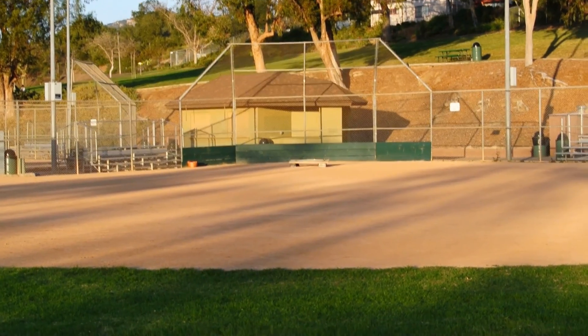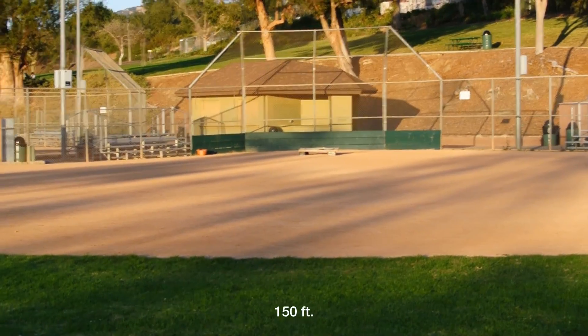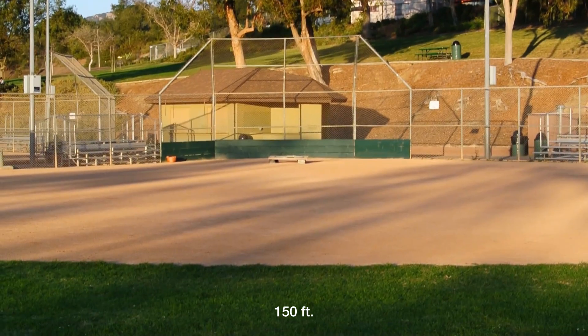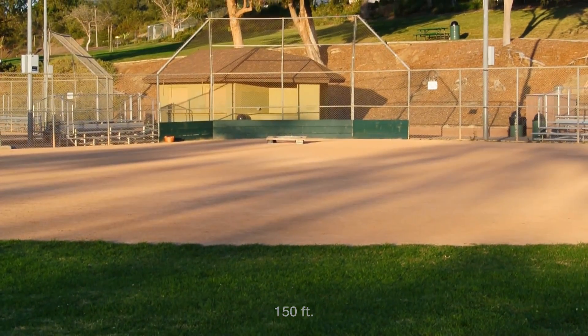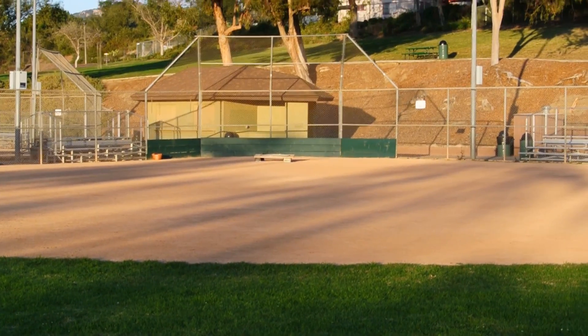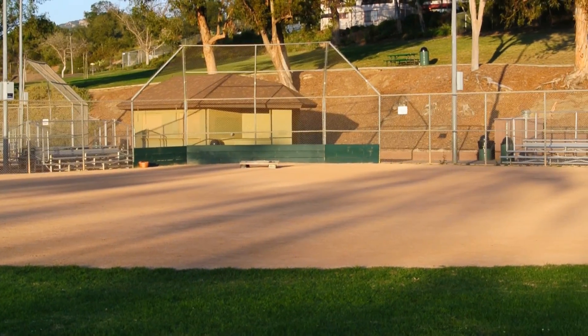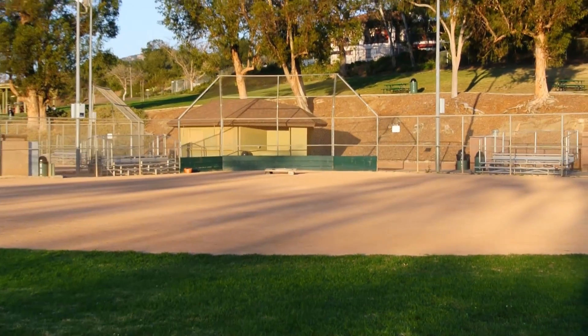I'm going to hit stop. And I'll start it up one more time. We made it to 150 feet. The farthest I've made it is 170 feet, which is 20 feet past this. That's where my connection point is.